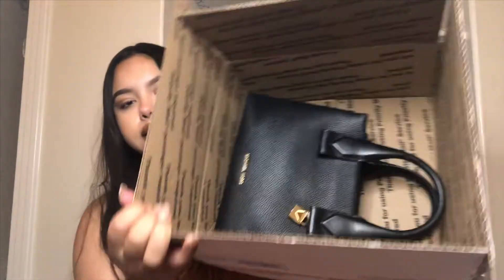I actually purchased the Rollins small in the oxblood color on the Michael Kors website, but it never shipped because it was out of stock. So I have my Poshmark box here — I did take off the tape but haven't looked inside yet. I ended up getting the Michael Kors Rollins small in black.